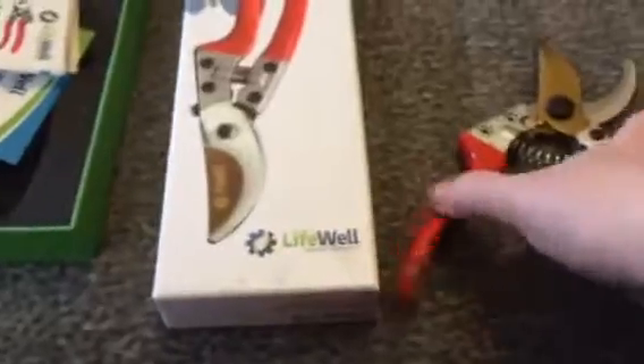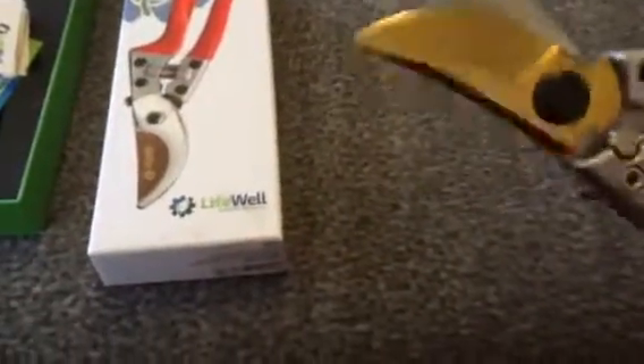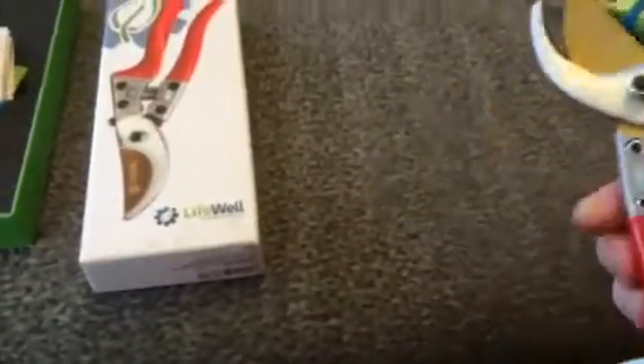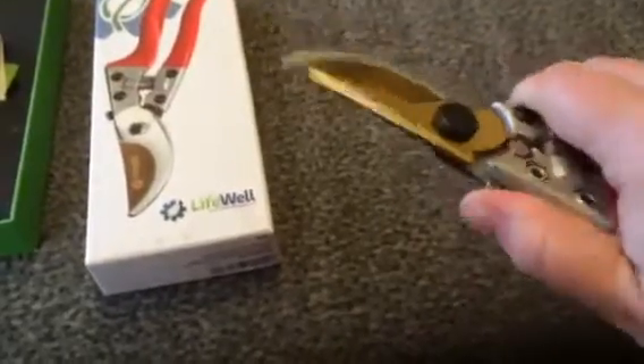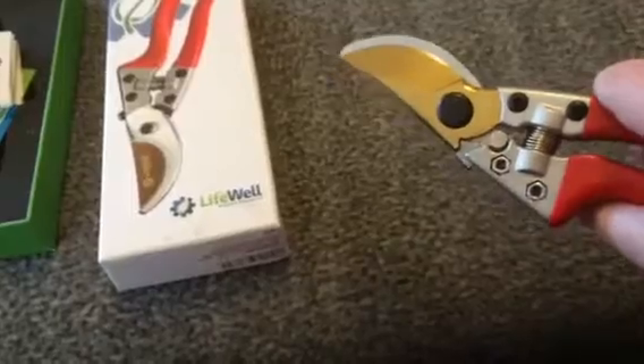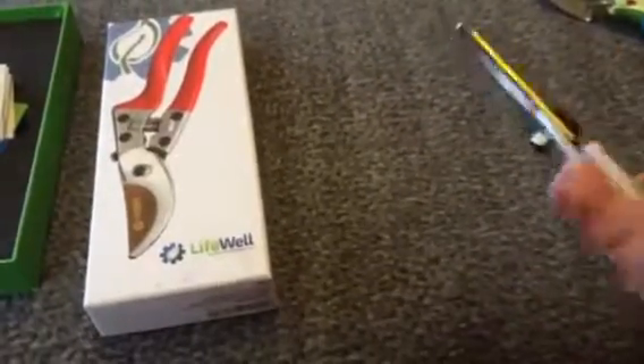These are really heavy duty. You have rubber grips on them so they're comfortable to hold, but really, really sharp and heavy blades, so you can cut through pretty thick branches and tree. It has a locking mechanism on it — you just click that into the gold notch there under that gold blade, and then you can slide it down and it opens.